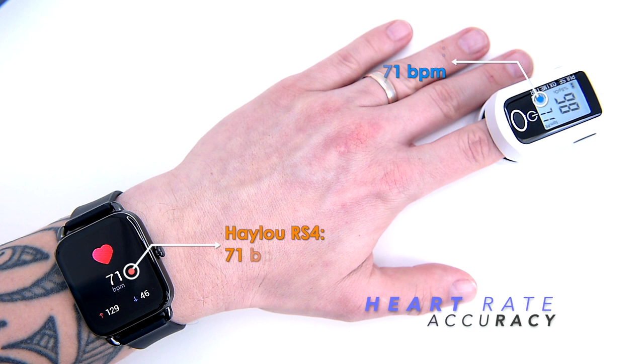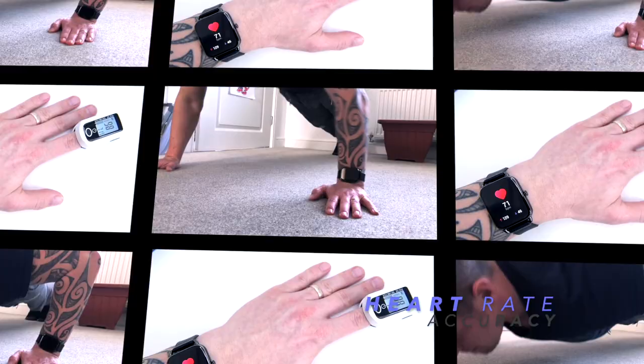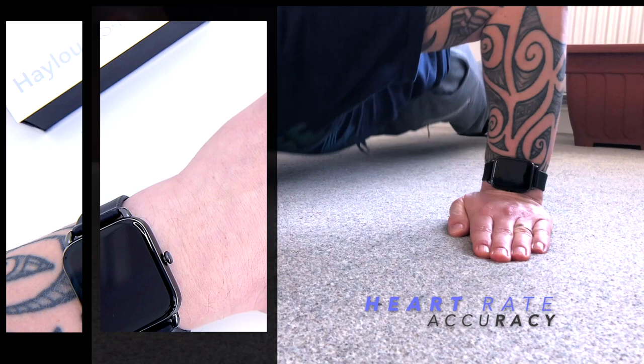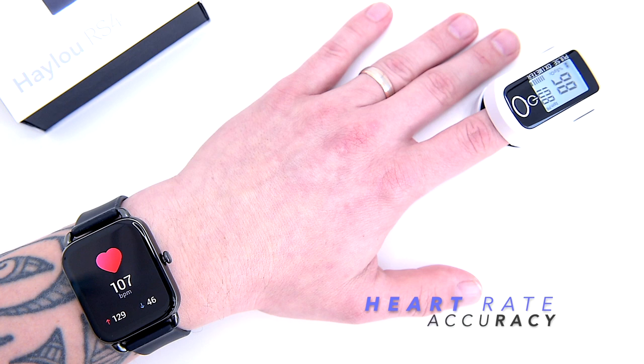Let's check again, but this time I'll do some press-ups to raise my heart rate. Remember, even if the readings are very close, the watch is not a medical-grade device, so these readings should be taken only as a reference. The RS4 measured 108 beats per minute and the oximeter measured 108–109 BPM. One more go: the Halo RS4 measured 102 BPM while cooling down, and the oximeter measured 99 BPM — fantastic results.